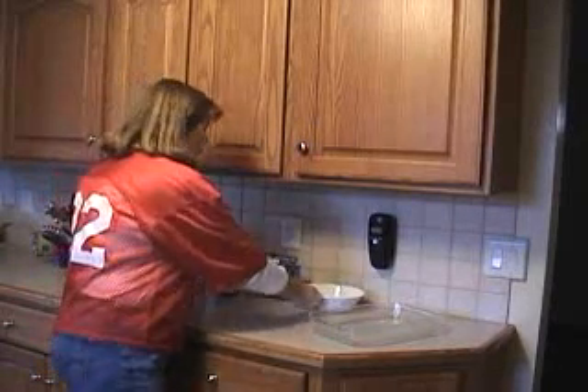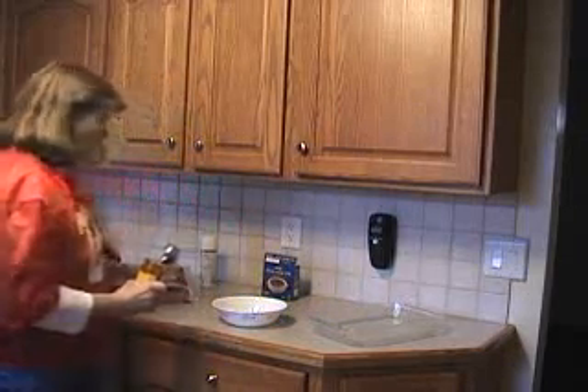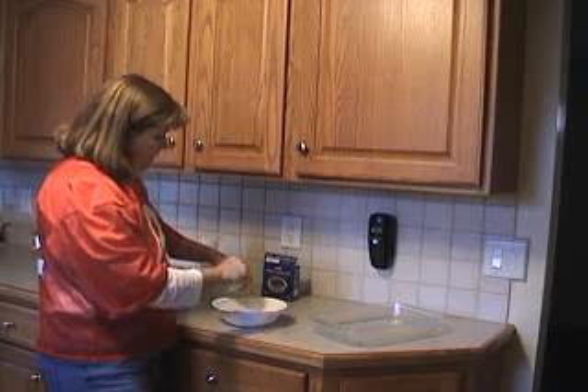Next you're going to take your apricot preserves. You're going to use about half the jar on one bag of wings. I usually make two bags of wings if I'm serving a large group — there never seems to be enough.